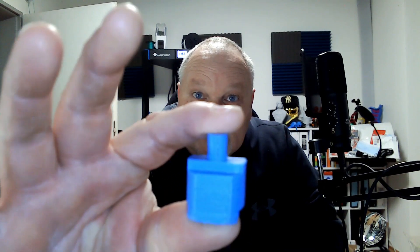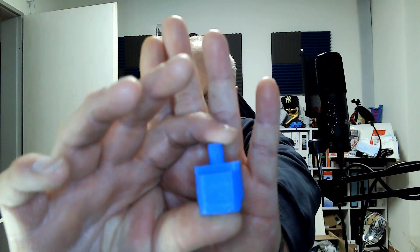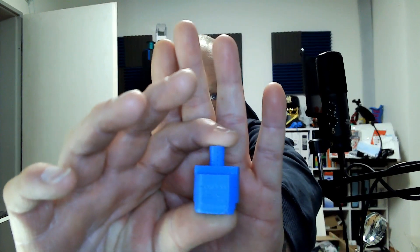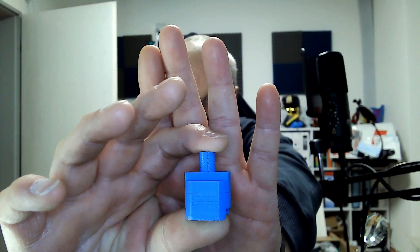Denn wie auch in meinem letzten Video habe ich für einen Freund was gedruckt und das soll auch sogar passgenau sein. Das habt ihr auch im Intro gesehen – das Problem ist beim Tronxy S.